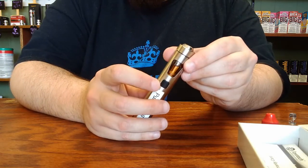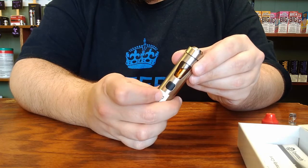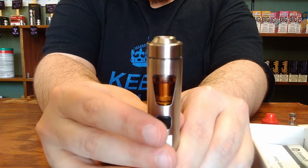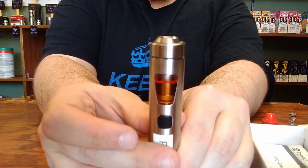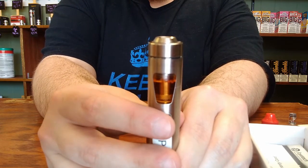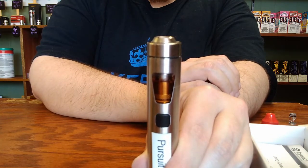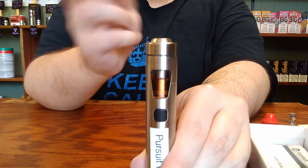To change the color that the tank shines for this device, you'll want to make sure that you turn the device off with its five clicks. While the device is off, press and hold the button until the tank light comes on. Let go of the button and then give it a firm press and let go to cycle through the different colors. There are several different color options you can use, and the color of the liquid you're using will affect the color that you see from the tank light. Once you have selected the color that you want to use, you can just stop pressing the button and wait for the light to turn itself off. Then when you give it the five clicks to turn it back on, that is the color that the tank light will shine every time you take a puff.